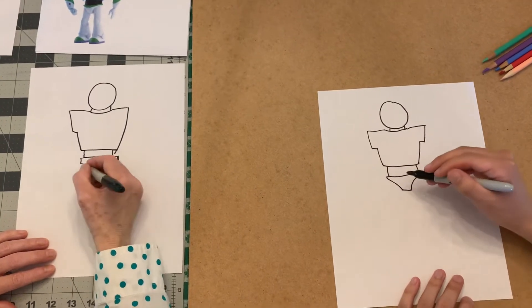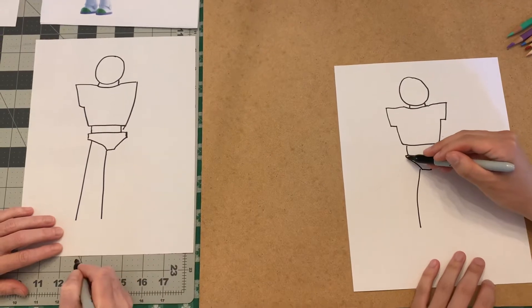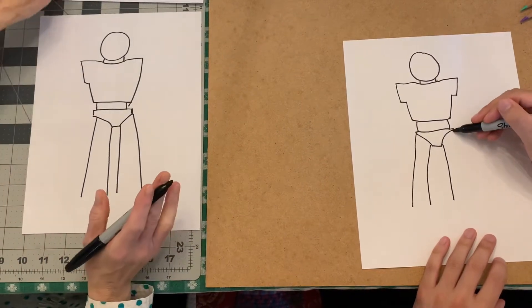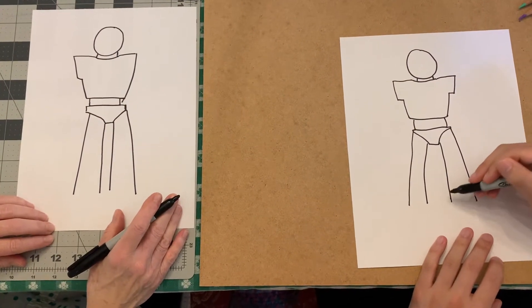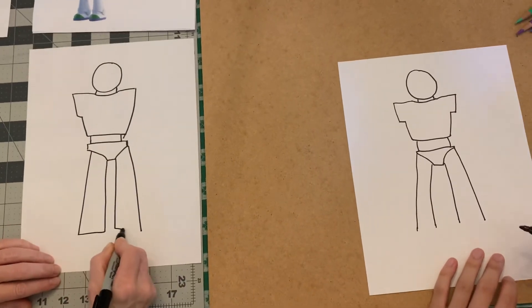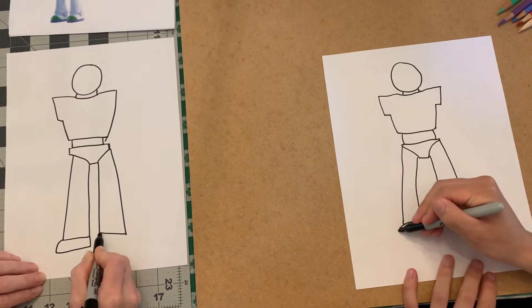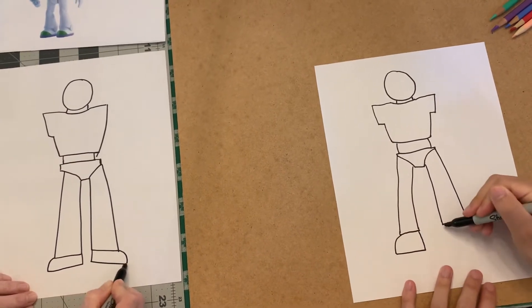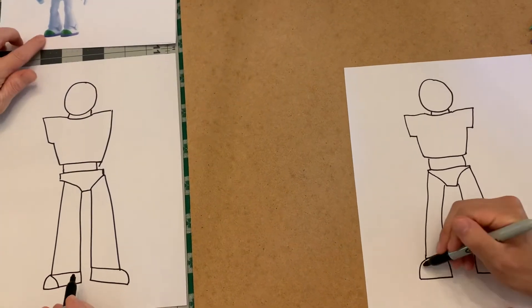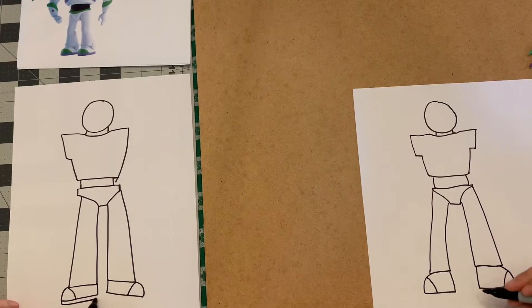His legs are pretty easy — they just go down straight, and then another line down straight. Then we'll do the other leg, straight and straight. They flare out a little, almost like bell bottoms. At the bottom we're going to make it straight across. He has big boots, and we're going to give him some boots with green toes. He has purple underneath his shoe, so we'll give a little line underneath for purple.